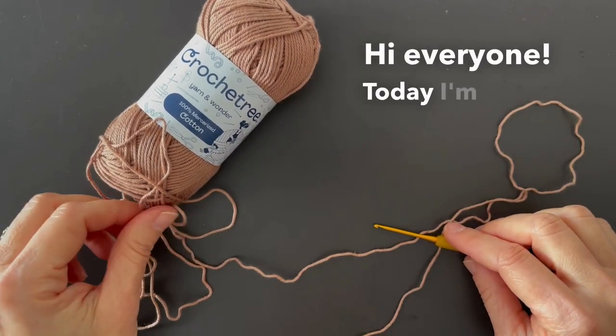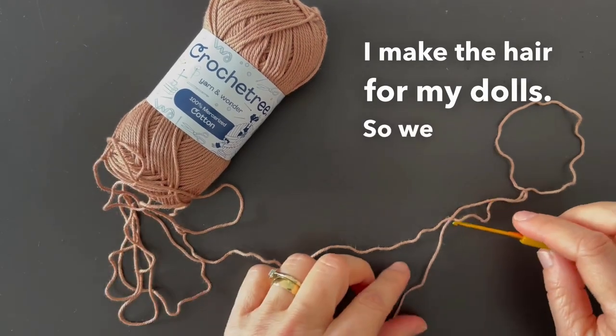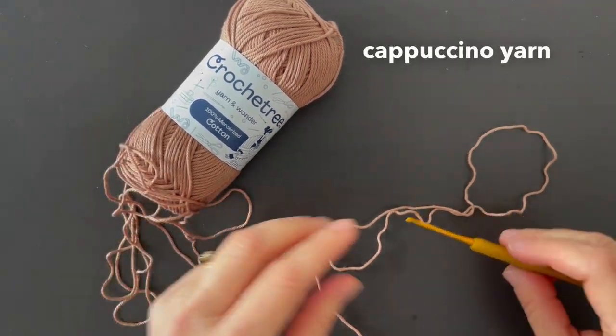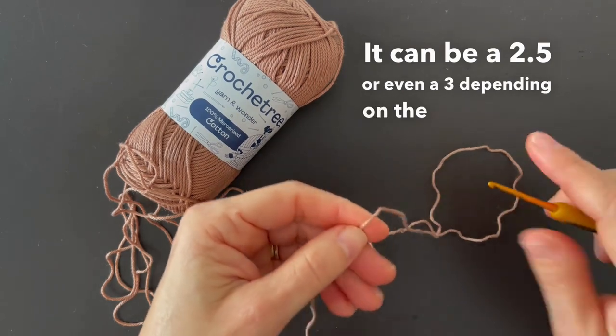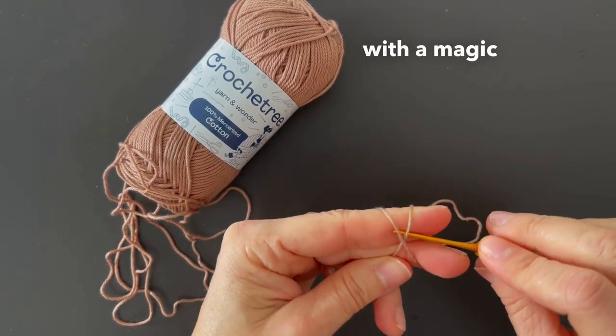Hi everyone! Today I'm going to show you how I make the hair for my dolls. We are going to start with a magic ring. I have here some cappuccino yarn and a 2.0 crochet hook — it can be a 2.5 or even a 3 depending on the size of your doll. So I'm going to start with a magic ring.